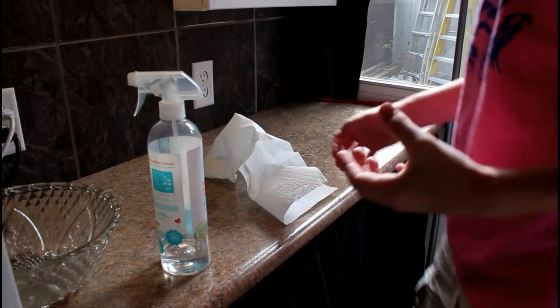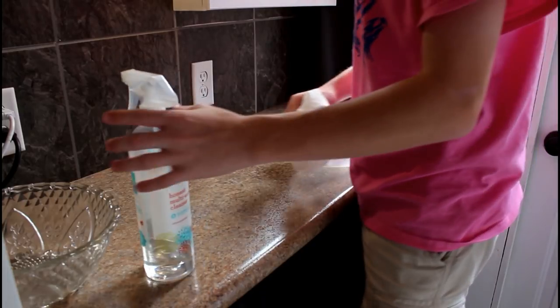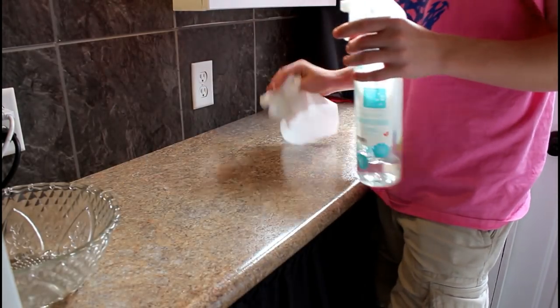One of the first things I do is a simple cleaning of the countertop to make sure everything I've been cooking on here is off of it. That's kind of where I start off — cleaning the countertop and then I work from there.